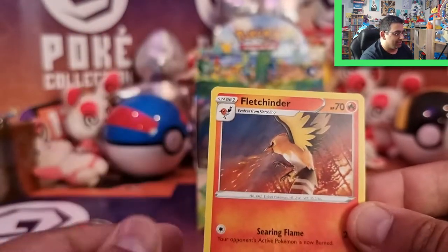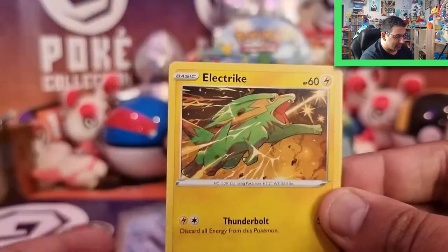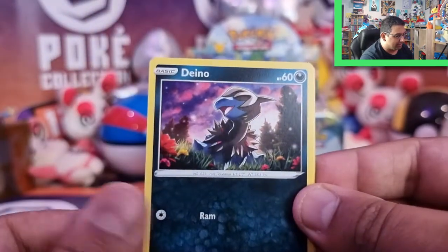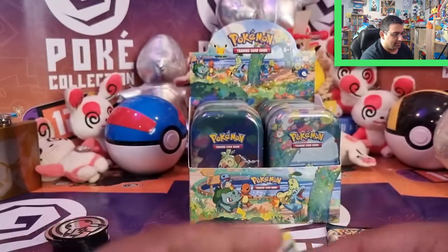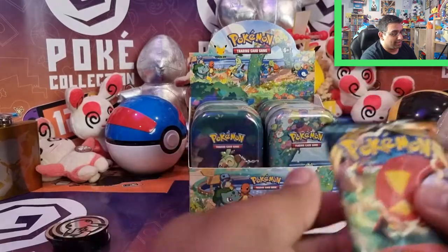Corviknight, Hiding Energy, Fletchinder, Rookidee, Galarian Mr. Mime, Electrike, Persimmon, Appletun Reverse, and a Muk. The only thing we can hope for is last pack magic in this last pack.